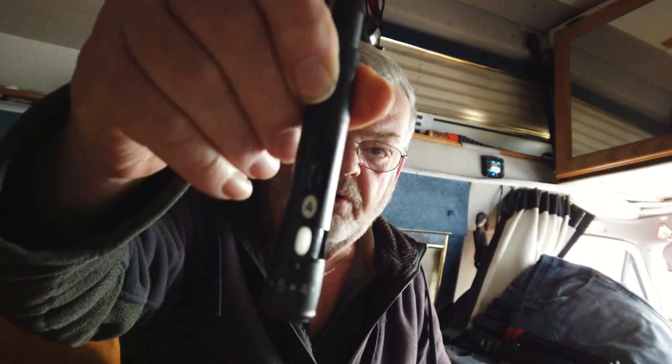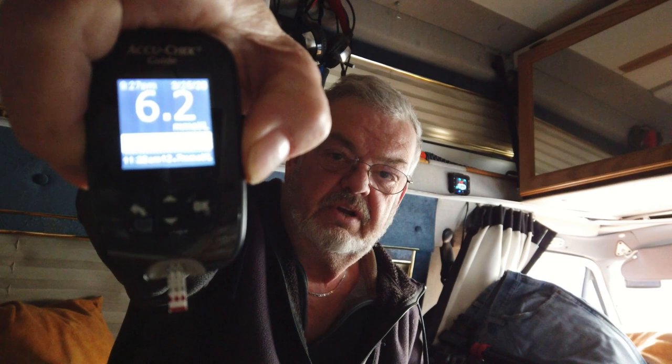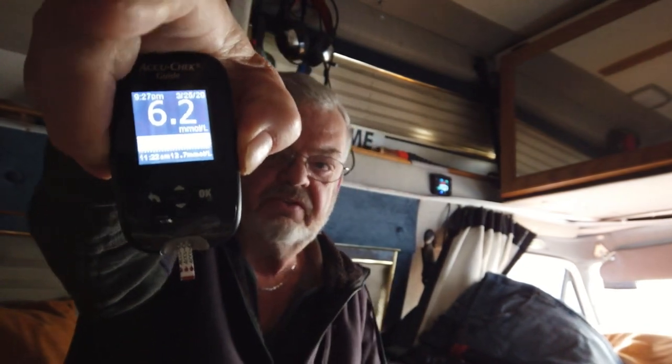Good morning guys, it is now 9:30 in the morning and it's time to do another reading. I'm a little nervous this morning because maybe I just got lucky last time. Here's the meter with the strip ready to go. My lancet is set to number four — give the old prick, get some blood going. Before breakfast, supposed to be between 5 and 7 for a non-diabetic — 6.2. We're good!